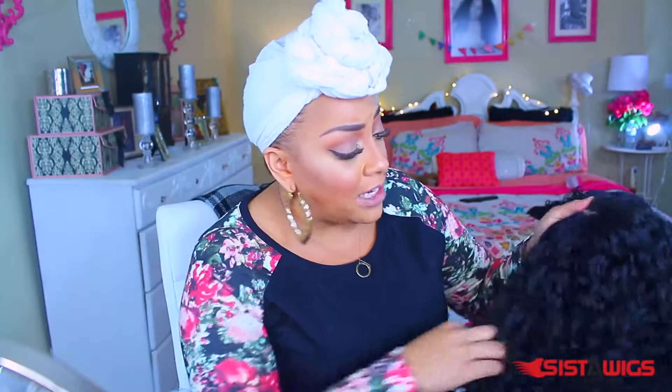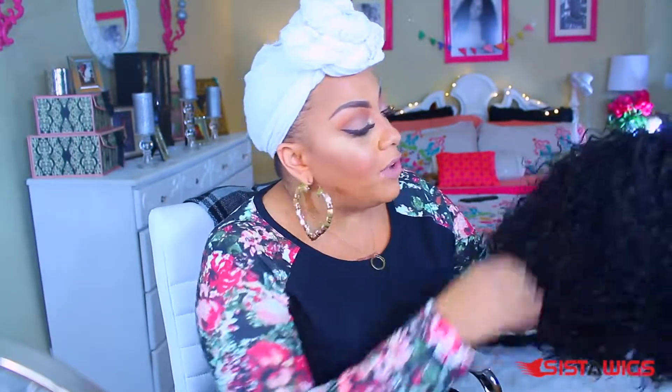She is available at sisterwigs.com. Now, these are some gorgeous curls — the model wearing it just took me, I was like yes, I want this wig. Especially because you can part it just about anywhere. I like the texture a lot; it's very pretty, more realistic looking.